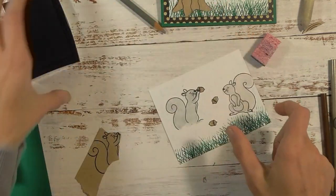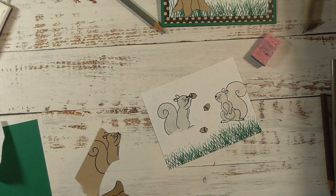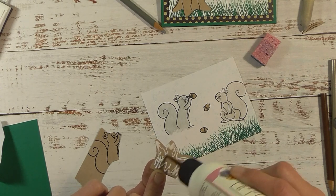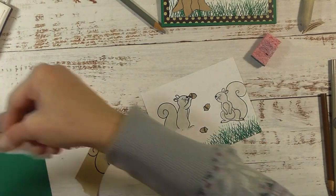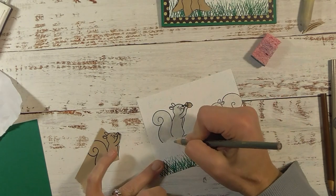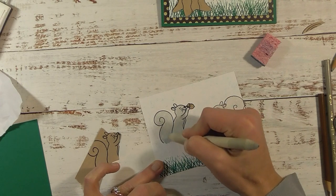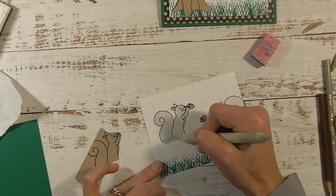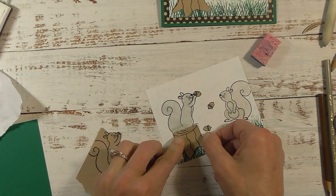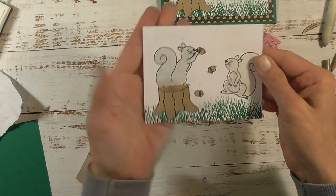There is our finished image — how cute is that! Now I'm done with the black ink. I'm going to take our stump and my glue — I'm using Art Glitter Glue, linked in my description box. I noticed I didn't color all the way in so I'm going to blend that in a little bit more, then take the stump piece and put it on the card so the squirrel appears to be sitting on it.